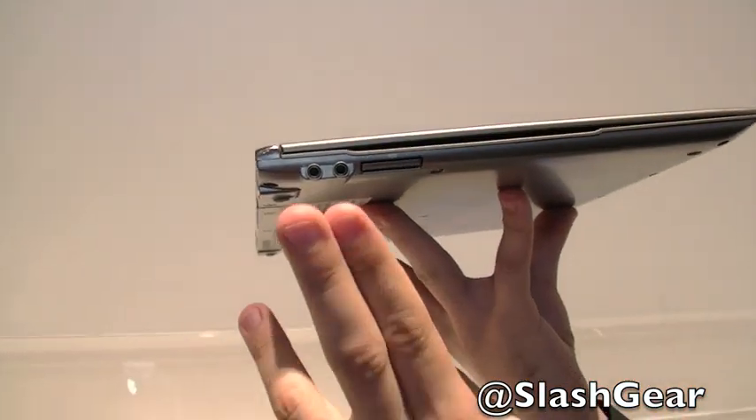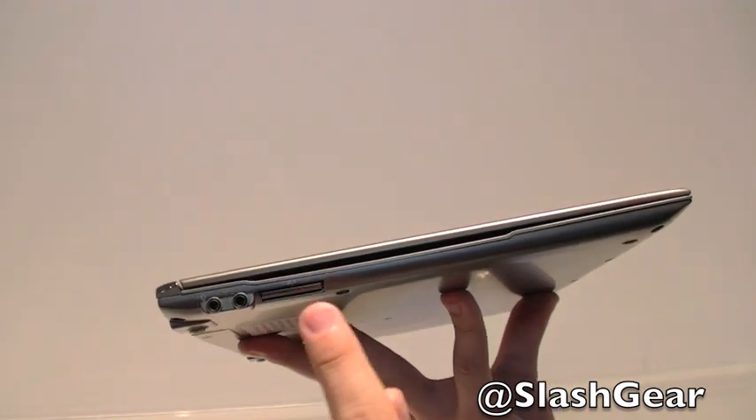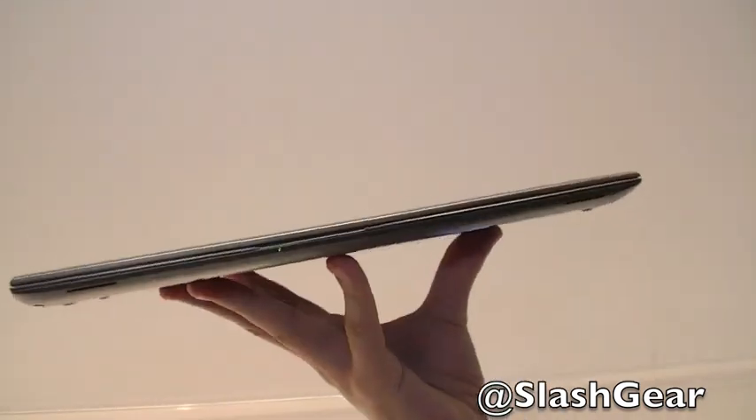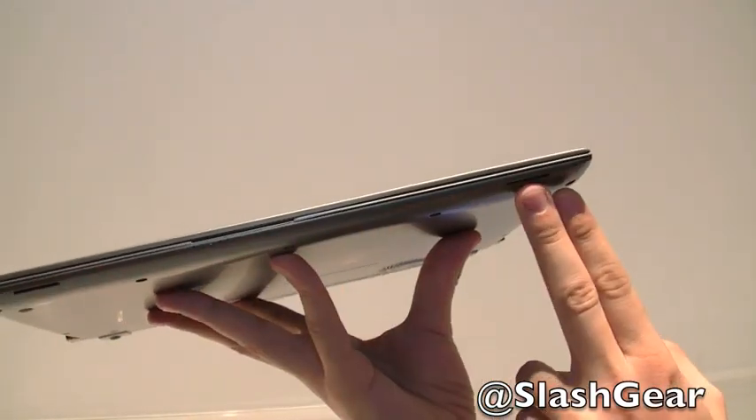On the left side we have the normal headphone and microphone connectors, a full-size SD card slot, and later on there will be a SIM card slot. In the front, next to the indicator light, when the laptop lid is closed and the laptop is running, there are stereo speakers on the outside.